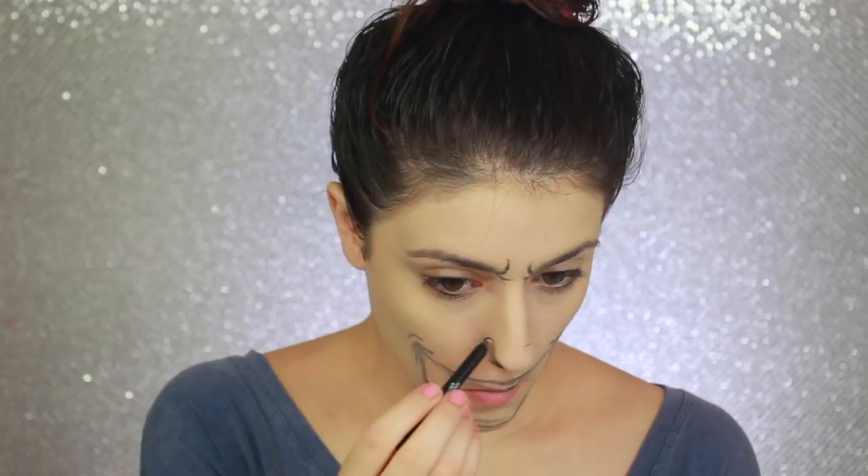Let's not waste any time and get right into the tutorial. The first thing I'm doing is using a black eyeliner pencil to sketch the outlines around the mouth, the nose, and also the wrinkles around my eyes and forehead. I also plan on adding a harsh cheek contour around the smile, so I'm placing guidelines for that too.